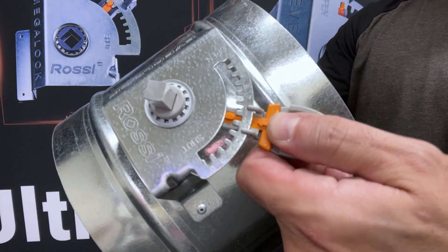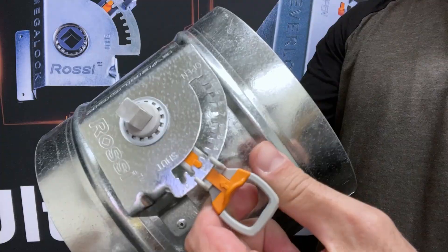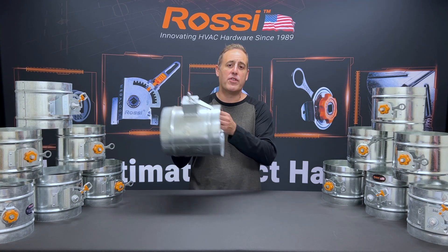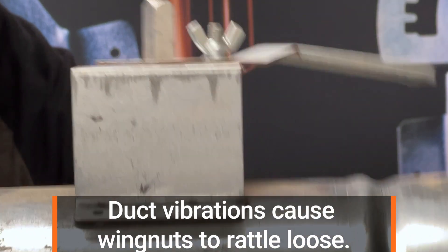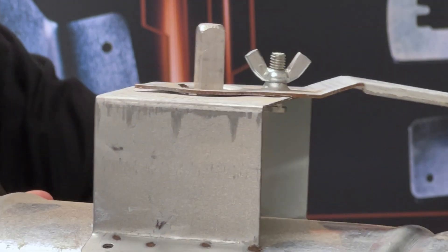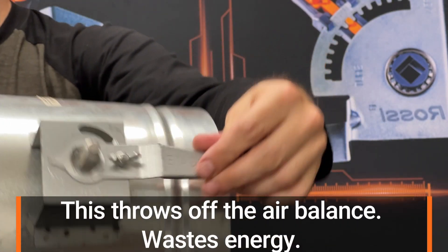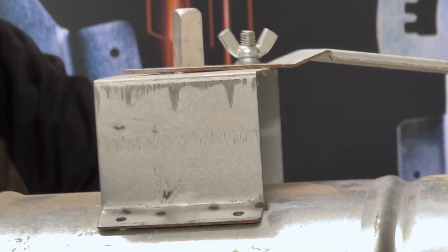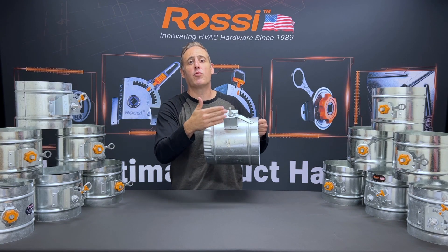Why is this such an important improvement over the old wingnut style regulator? Wingnuts have three main problems. Over time there are tiny vibrations in the air current which cause the wingnut to actually come loose. That throws off the air balance of the building and wastes energy. Then that rattles and makes sound. In some conditions they even rust shut.